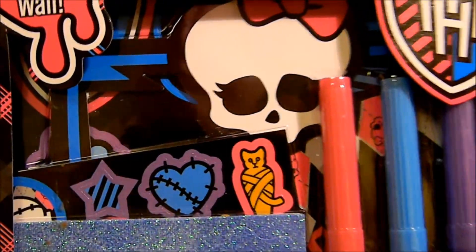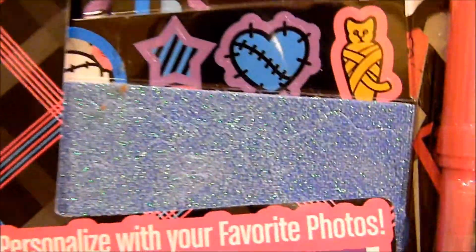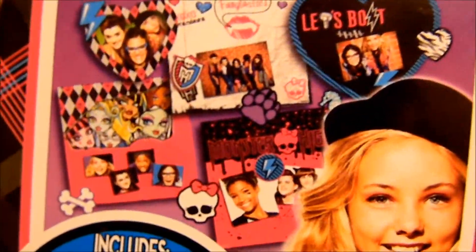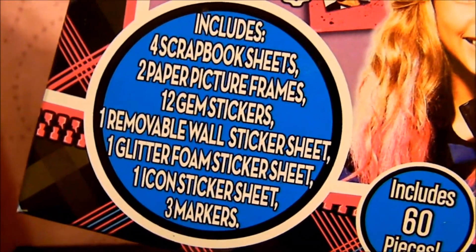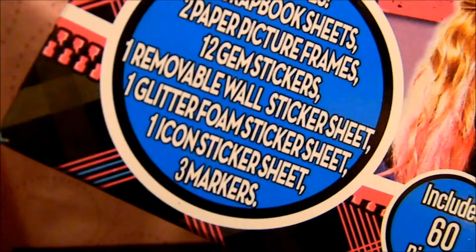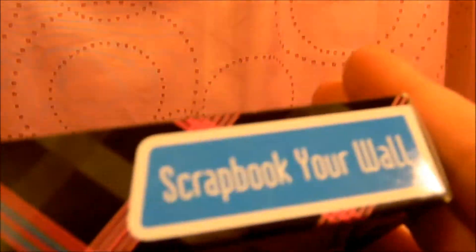It shows a little preview of what you get. I see some stickers we'll get more into later. Here's a little preview of what you do — it looks so cool. This is what it includes: four scrapbook sheets, two paper picture frames, 12 gem stickers, removable wall sticker sheet, one glitter foam sticker sheet, one icon sticker sheet, and three markers. It includes 60 pieces total, and it is called a scrapbook wall thing. There's the side with Monster High branding, same on the other side, and then more preview. I think it's really cool.